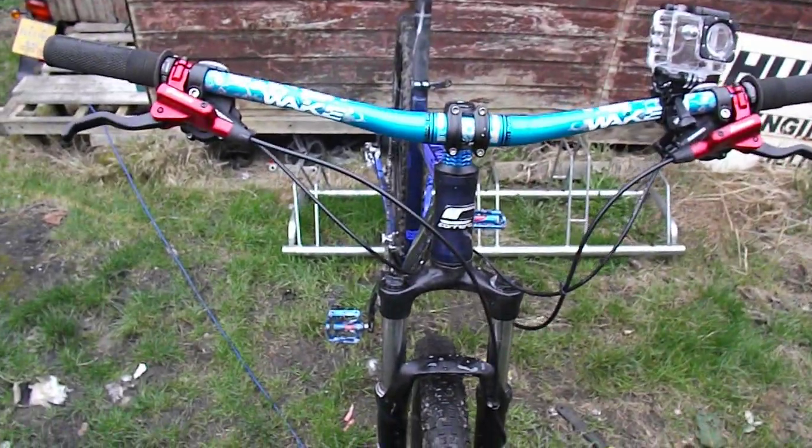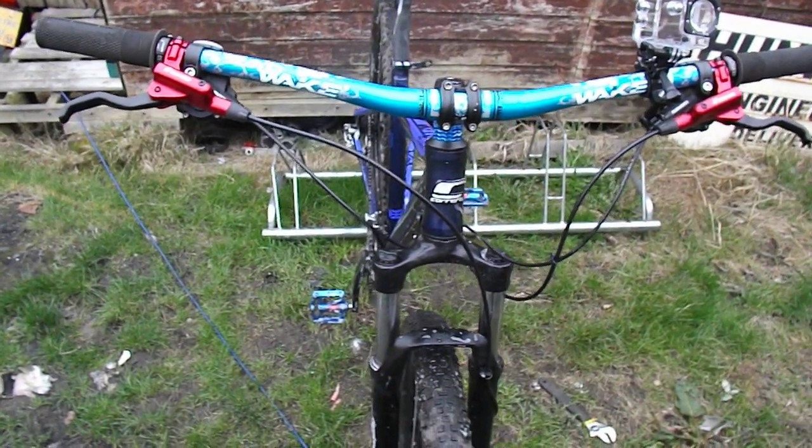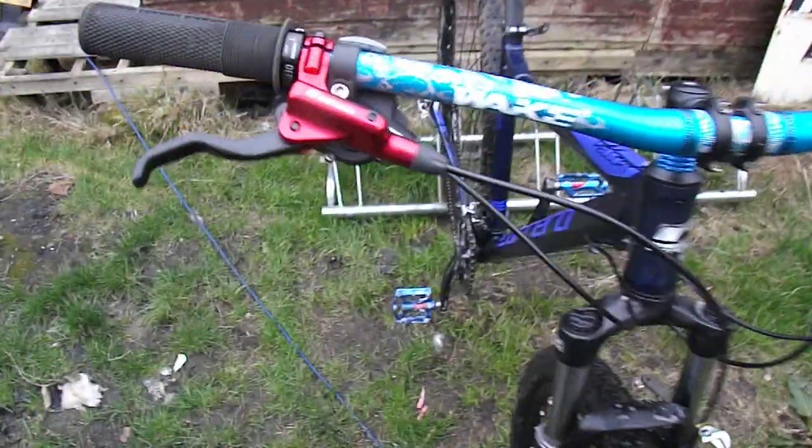Here we have the Carrera Hellcat. This is one I got from the auctions about a week ago. Done a few upgrades.